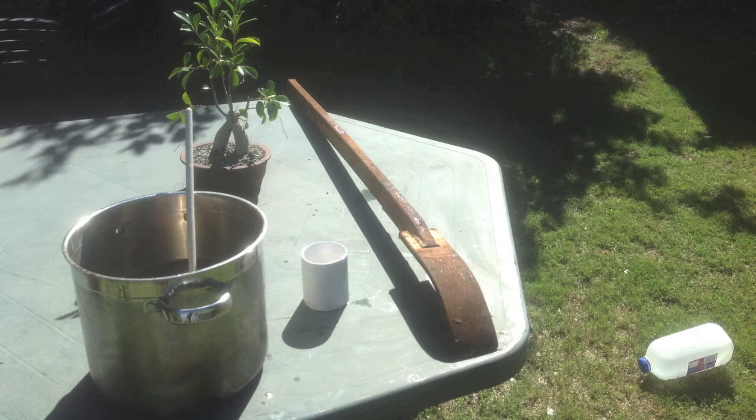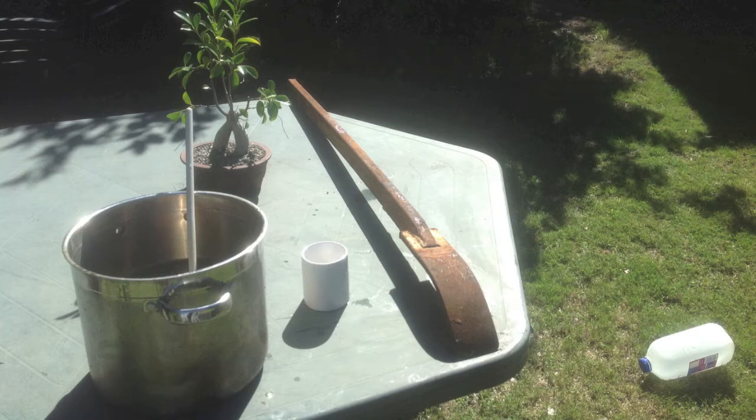I found this old rusty burke bar beside the road and wondered how I was going to get all that rust off. I looked on YouTube and somebody was using molasses — a mix of 1 part molasses and 10 parts water to remove rust. I said, well that sounds cheap enough, we'll give that a go.